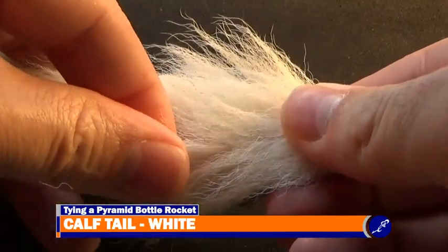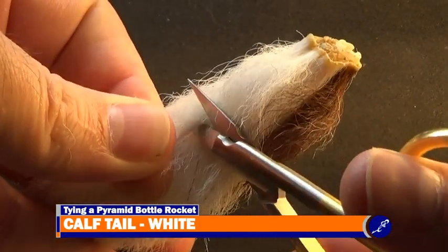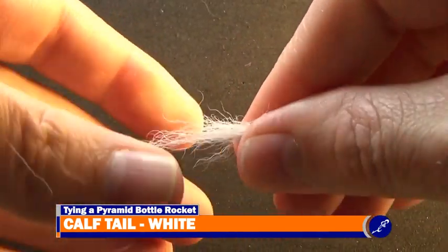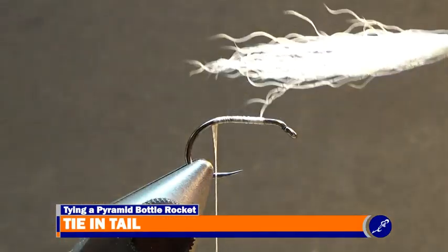To create the tail of the Pyramid Bottle Rocket, cut a small clump of calf hair from a tail. Then pull the small hairs from the bundle by pinching the bundle with the fingers of your material hand and pull the butt hairs from the bundle. Discard these small hairs and then, with the tips behind the fly, measure the clump to about two shanks long.